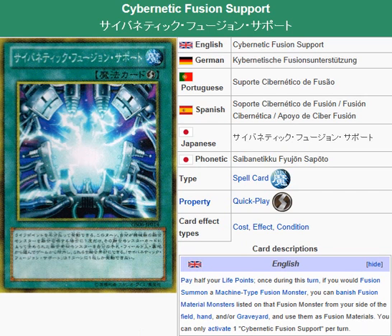Yu-Gi-Oh 101 Card Review, hit review of a card coming in the OCG Booster Pack, Yu-Gi-Oh Zexal Gold Series 2014, coming January 11th. What we're looking at here is Cybernetic Fusion Support.